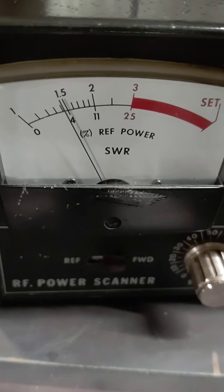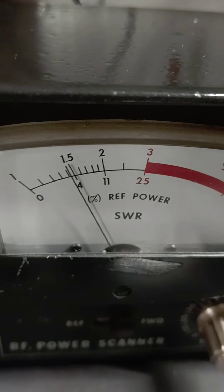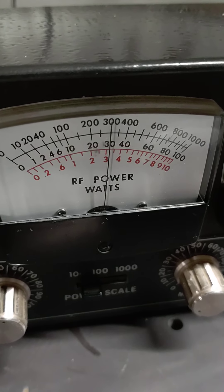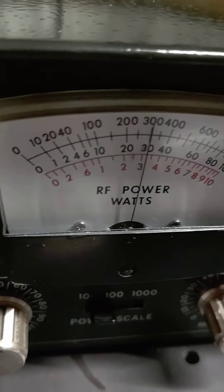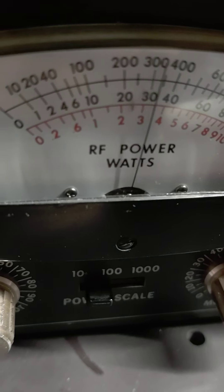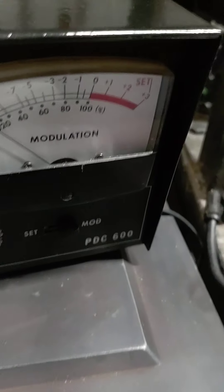Less than 1.55 on the SWR — so it's pretty close. There's the dead key. We're at three, not quite three and a half. So if I transmit with audio, it goes to three and a half to four. I think that's where you want it.